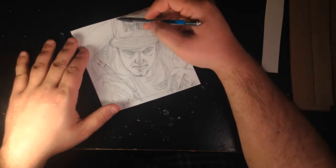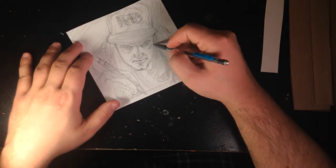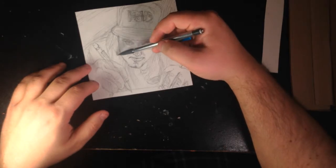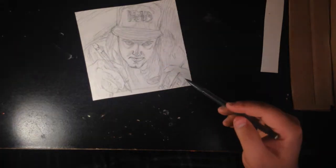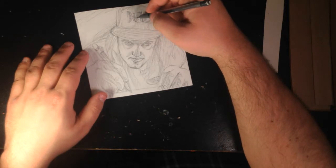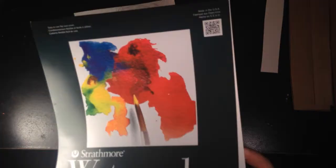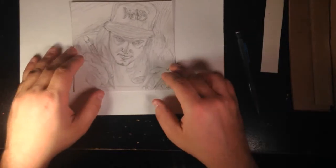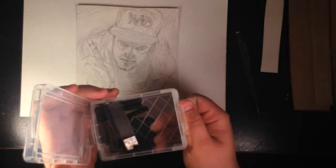The whole idea of transferring it to a canvas — I kind of feel like I need a different canvas because I want a square one. Maybe I can do it on illustration board or something, which I've never used. I don't even know what it looks like — I guess it's like thick paper. I know what Bristol board is but I'm not sure if that's what they mean.